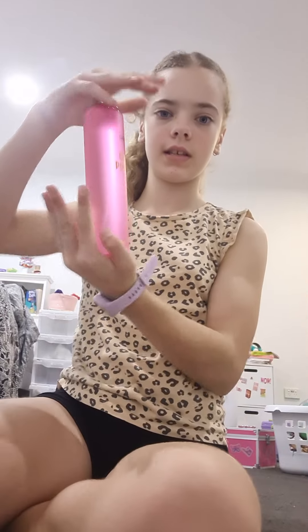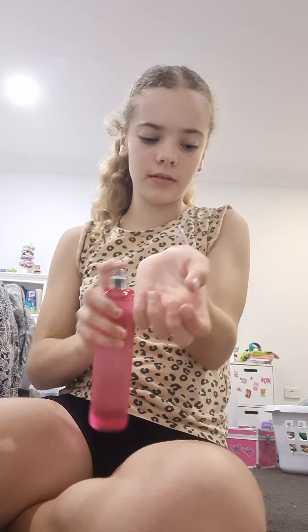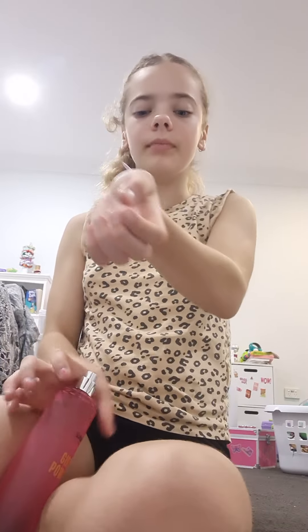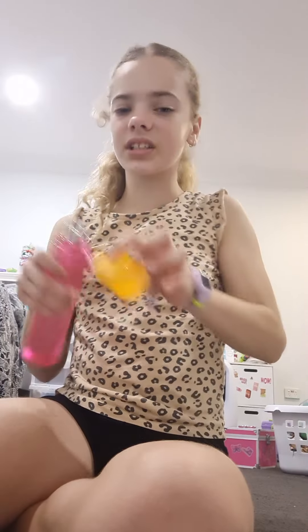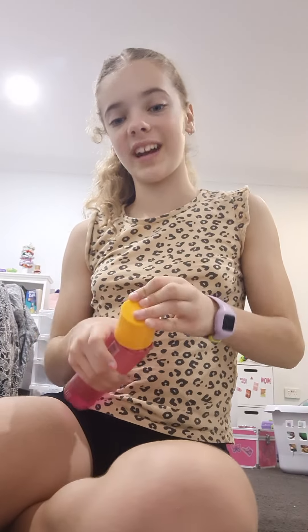I also got this Girl Power peach, white jasmine, and vanilla body mist. It's pretty big. It smells really good — well, it smelled better in the shop, but it still smells pretty good.